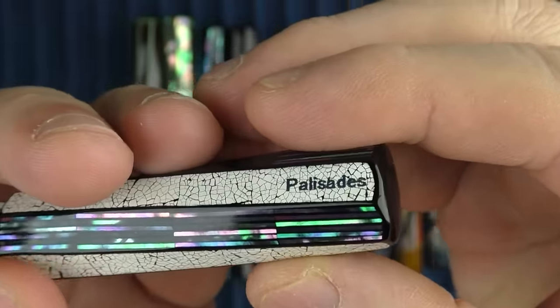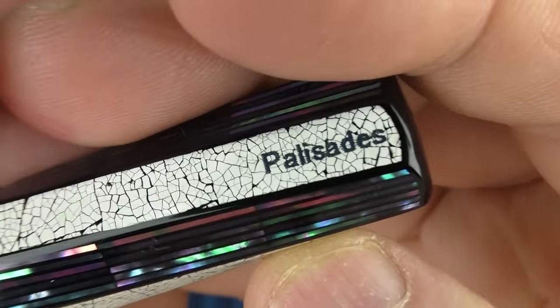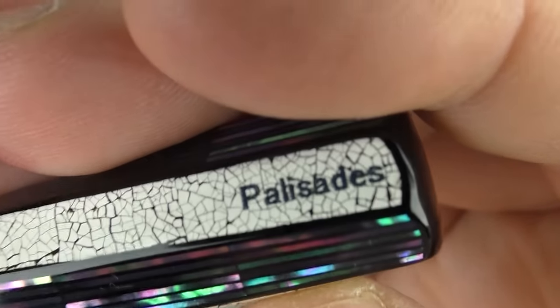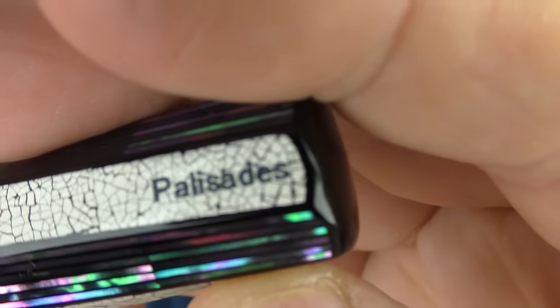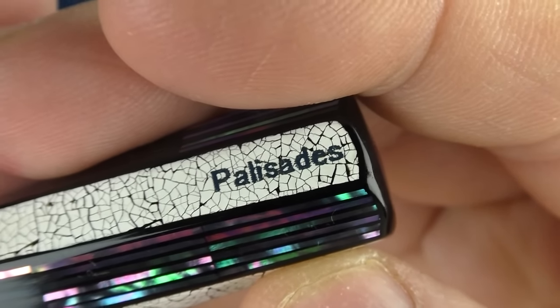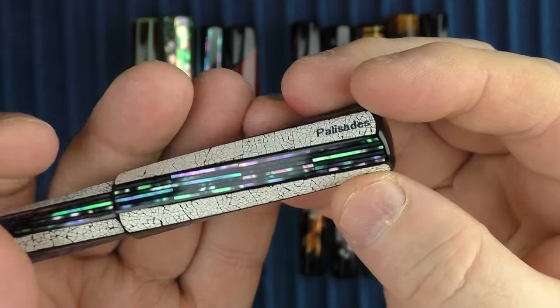As you can see, this is the other pen which is engraved with the company name. As with the other model, I would have preferred this one be left off. This has been engraved directly into the eggshell and filled with a black lacquer. While at a distance it looks nice, if you look at it closely you can see the engraving — like the engraving on the other pen — is not the greatest quality. And there's just something about engraving directly into the eggshell which I don't particularly care for.